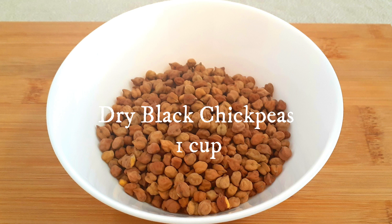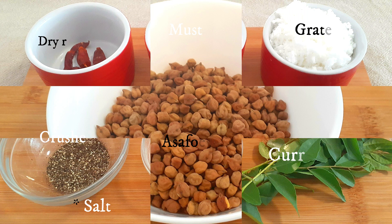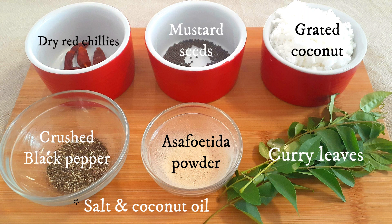For this recipe you need dry black chickpeas, about one cup, dry red chillies, mustard seeds, freshly grated coconut, crushed black pepper, asafoetida powder, fresh curry leaves, salt to taste, and we'll be using coconut oil.